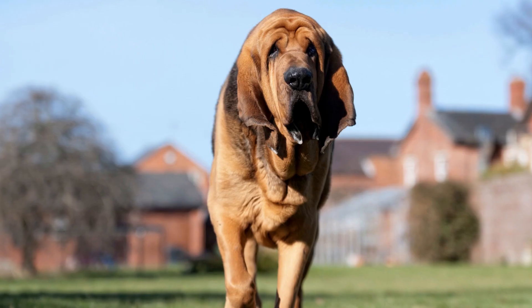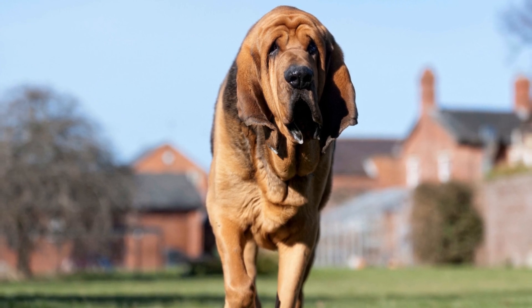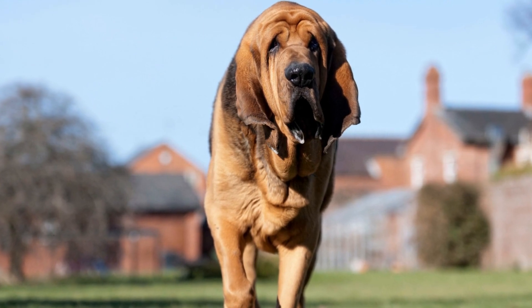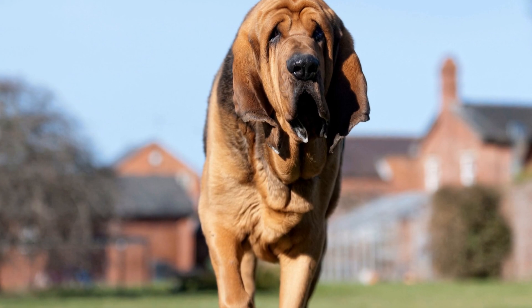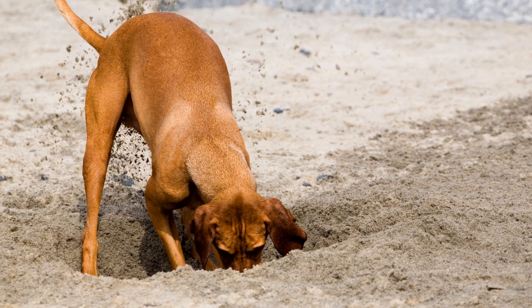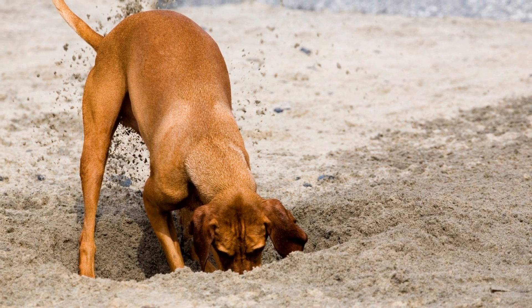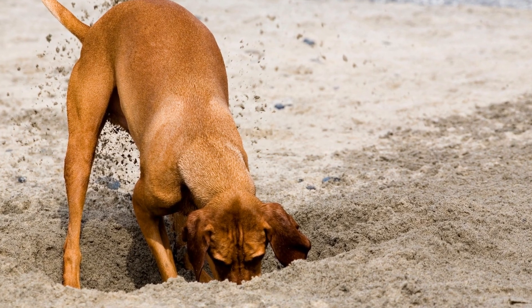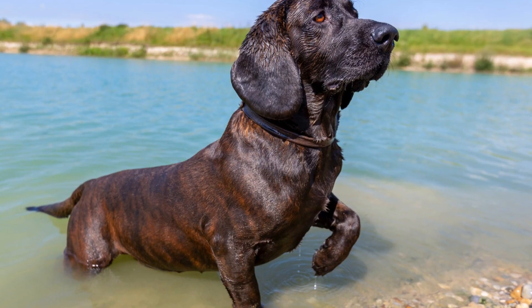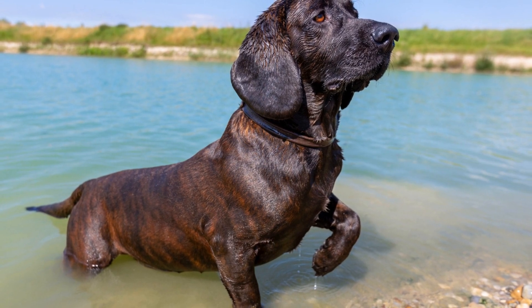In conclusion, bloodhounds can be trained to reduce excessive drooling through a combination of consistent training, structured routines, positive reinforcement, oral care, and the use of specialized accessories. Despite their genetic predisposition to drool, these strategies can help minimize the extent of drooling and create a more comfortable environment for bloodhounds and their owners. Remember, patience, consistency, and understanding are key when working towards this training goal.